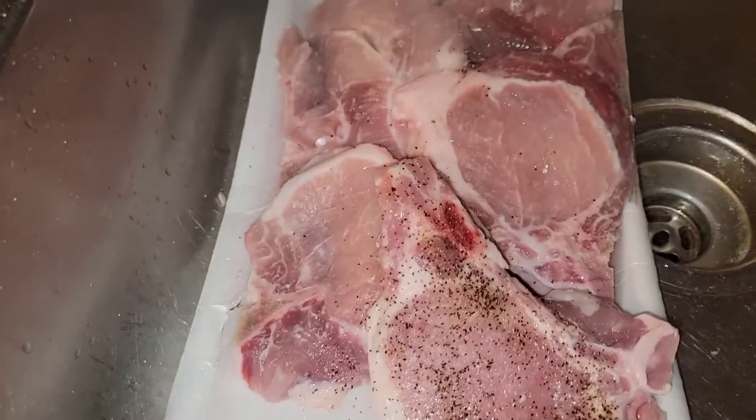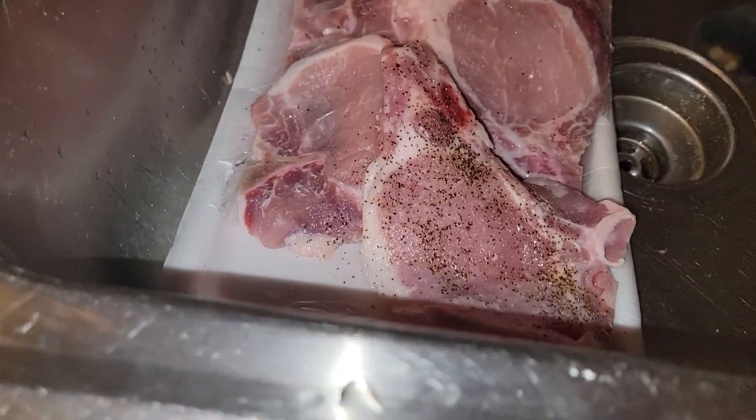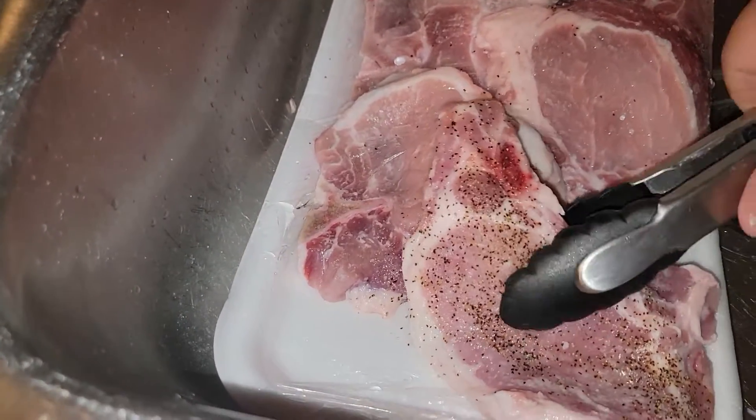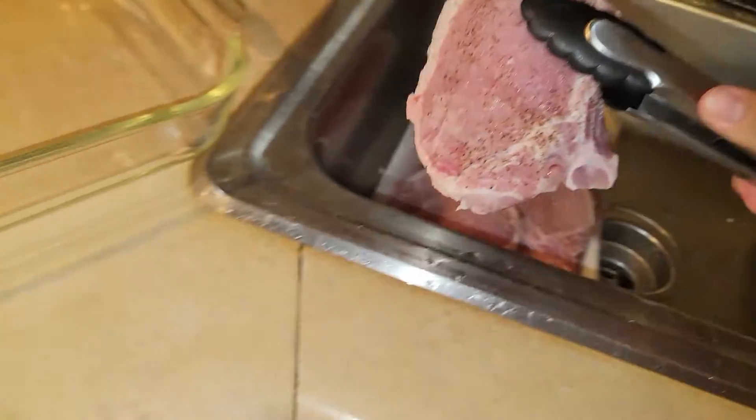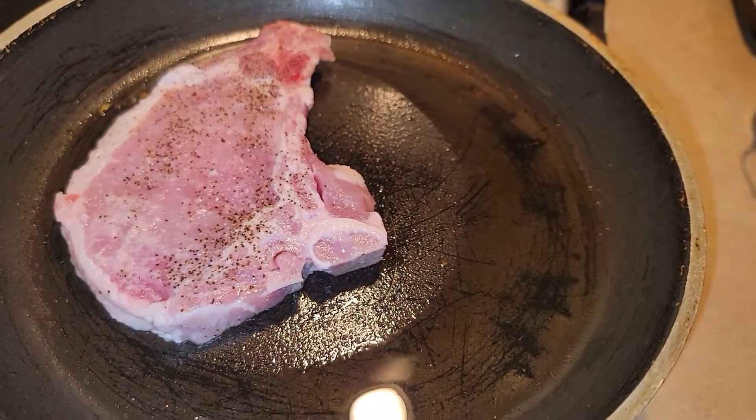We have the sauté pan. Now we've seasoned the bistec, or as they call it, the chile, and we're gonna start to fry.